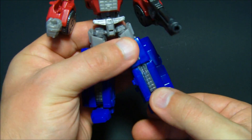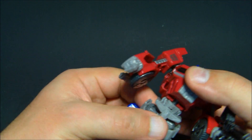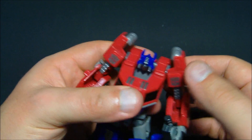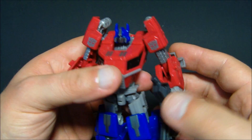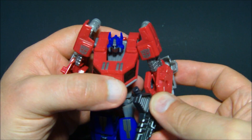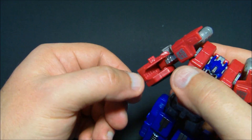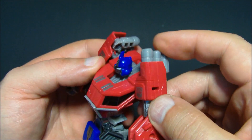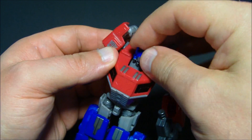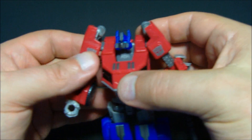We'll start at the feet — ball joint, moves up and down. Knee articulation. A little swivel and ball joint at the hip. Something here at the waist — spin it around, move it up and down. Up and down at the shoulders, though it is hindered a little bit. A little swivel and up and down movement at the shoulder and elbow, like a bicep swivel. The fists also rotate. These smokestacks do hinge and you can move them up and down. The head is on a ball joint — you can look up, look down, look all around. All kinds of articulation.